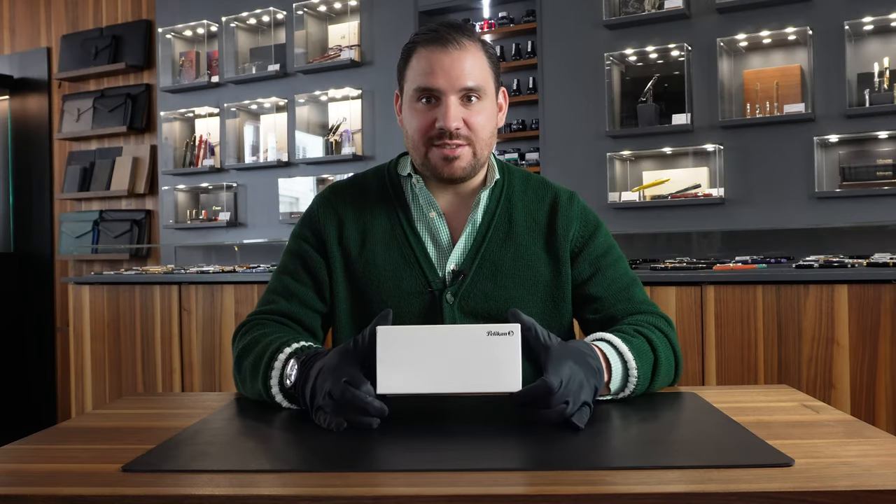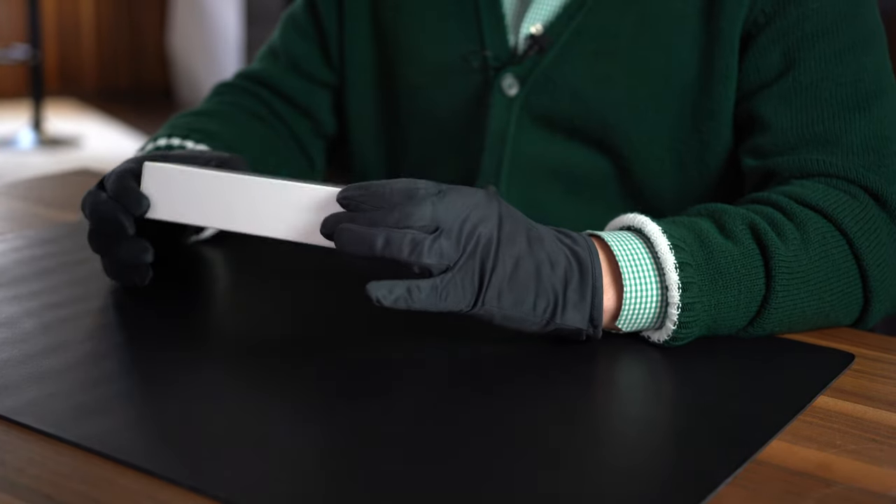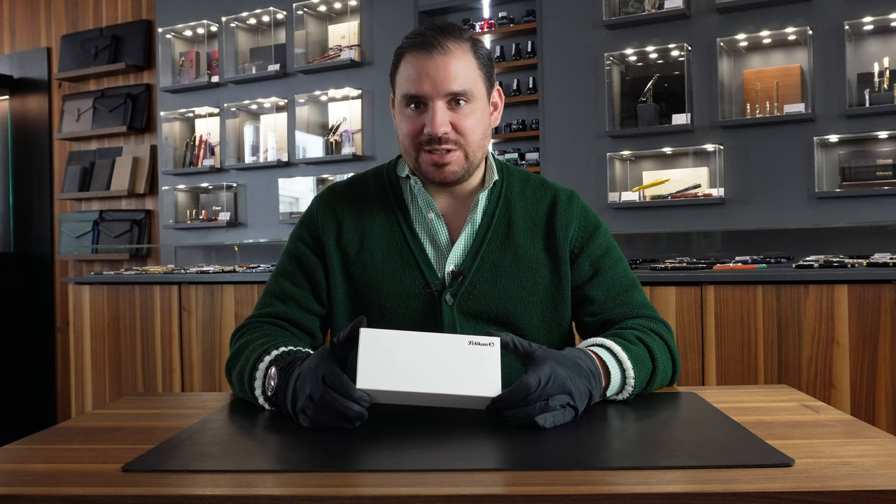Hey, Godfellas! Today we have to discover something together that is truly, truly cool. A new release of Pelican. And there's two, three things to say about this release of Pelican.